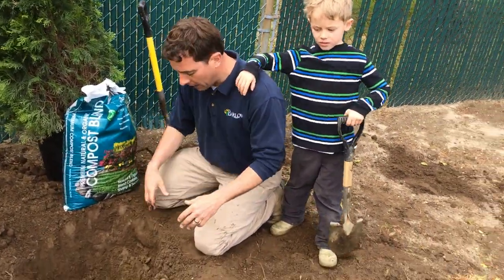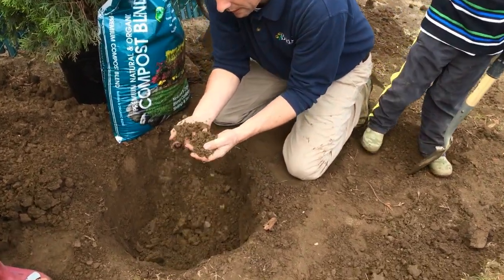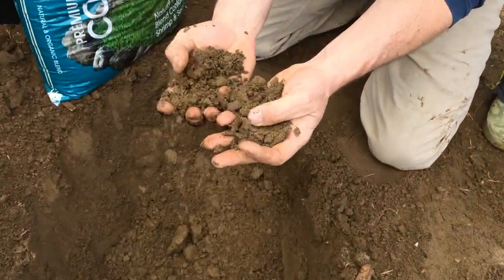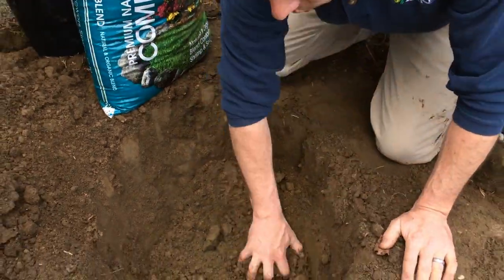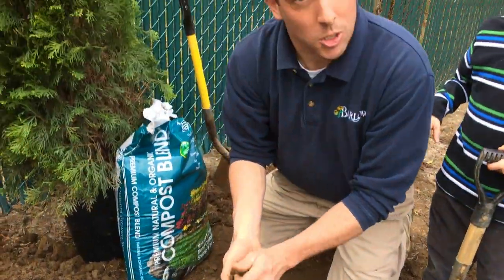Okay, so now we've got our hole dug. If you take a look at the soil, this is a really nice what I call sandy loam soil. It's got a little bit of sand in it and it drains really well. This is a really good soil to have, so if your soil looks like this, you should be pretty happy.